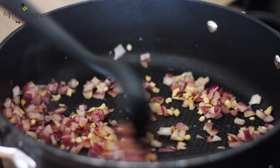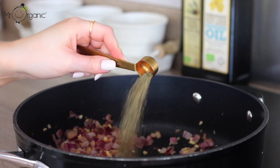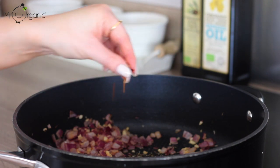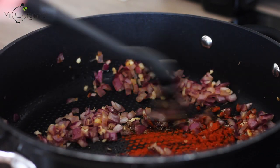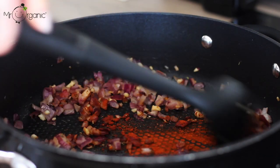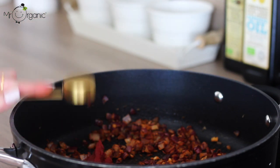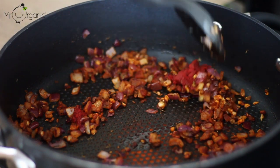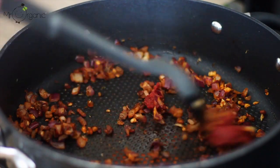Next, add in one teaspoon of paprika, a teaspoon of dried mixed herbs or any dried herb in your cupboard, and an optional pinch of dried chilli flakes. Turn the spices through the onion and the garlic until they become well coated. Then add in one tablespoon of tomato puree, frying it off in the pan and turning it through continuously to coat everything for a couple of minutes.